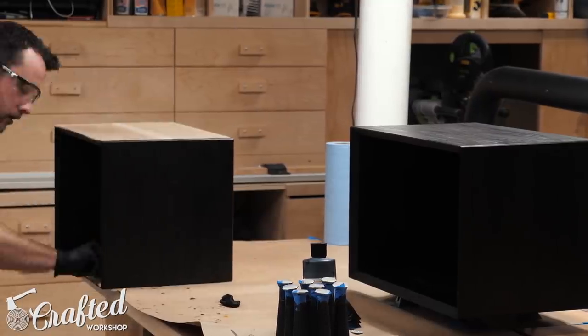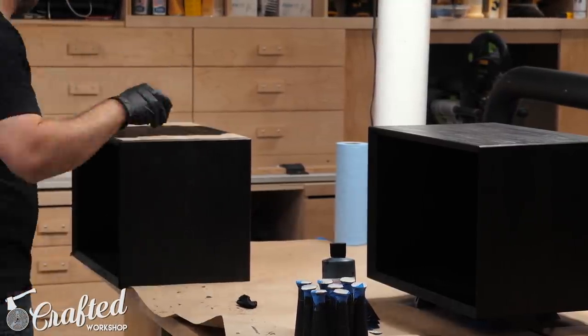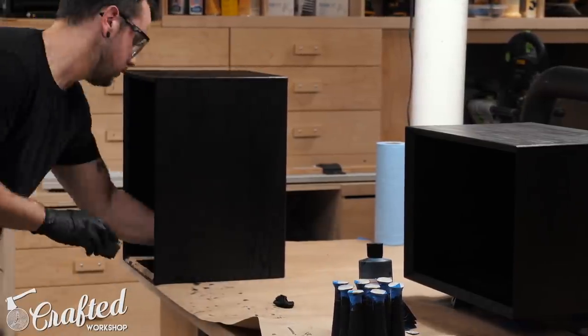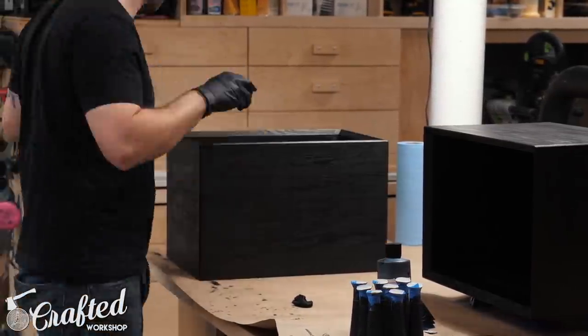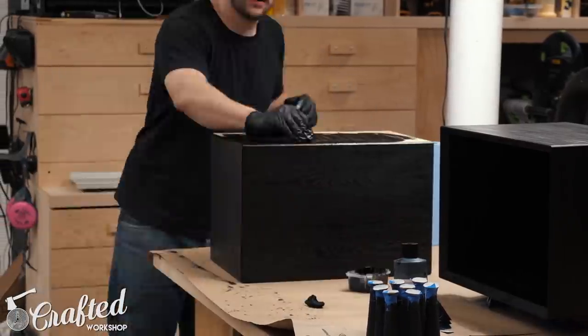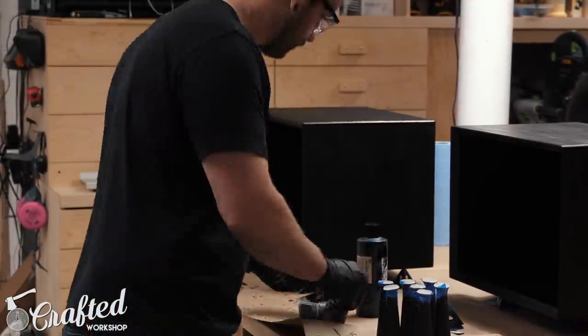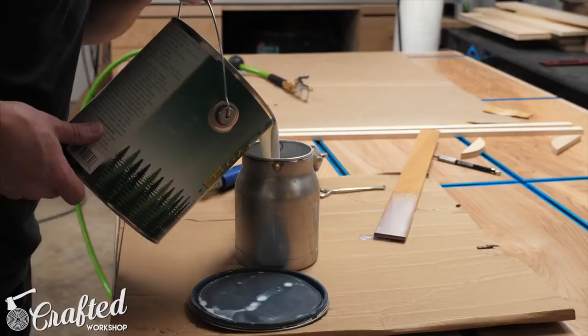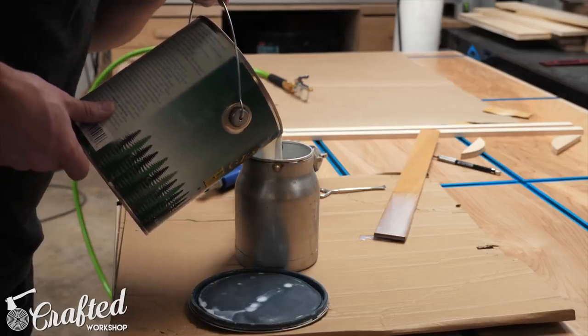Anyway, back to the project — I decided to ebonize the oak and after some research found that some people were using India ink for this. I'll have a link in the video description to the exact ink I used and I love the way it came out. I just wiped on a heavy coat using a shop towel and let it dry overnight. For the finish I decided to spray on a few coats of water-based polyurethane instead of wiping it on because I was afraid the ink might bleed.